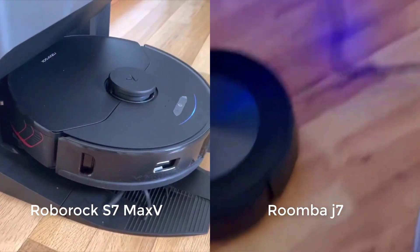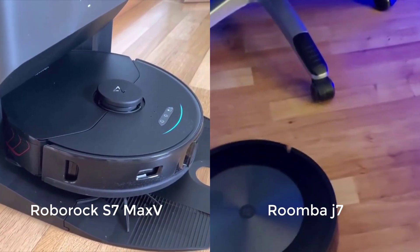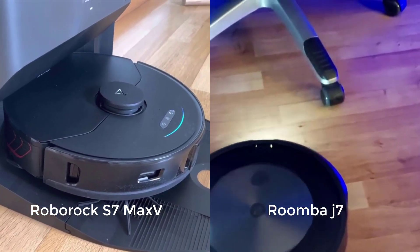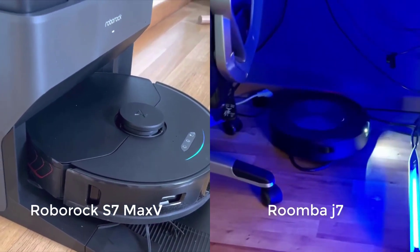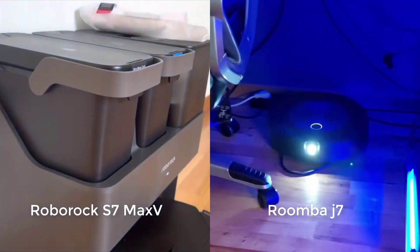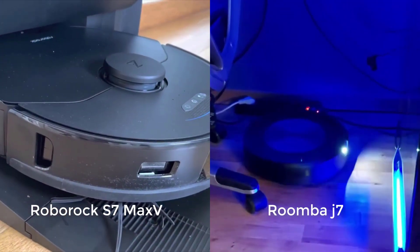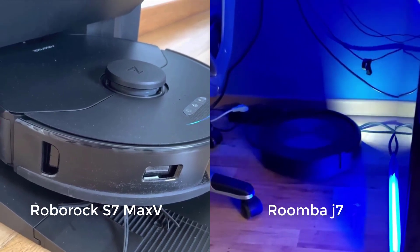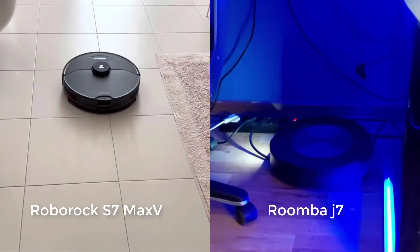We also see a difference in performance when these robots pick up different types of hair. The J7 has the advantage when it comes to longer hair. Both robots have bristleless brush rolls, but the J7 has two brush rolls instead of one. The S7 Max-V's single brush roll tangles very easily with longer hair despite not having bristles, while the J7's two bristleless brush rolls tangle less easily with longer hair.